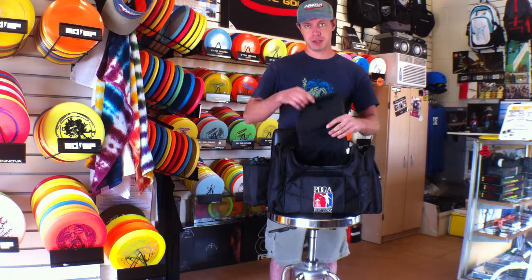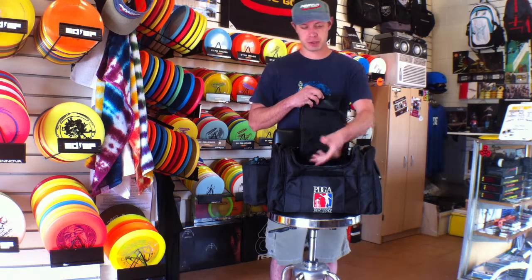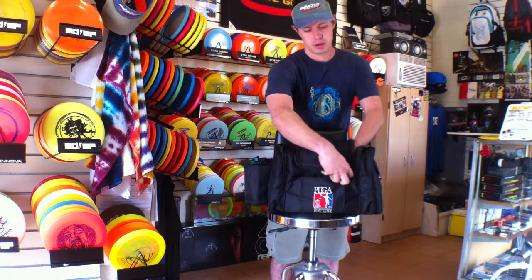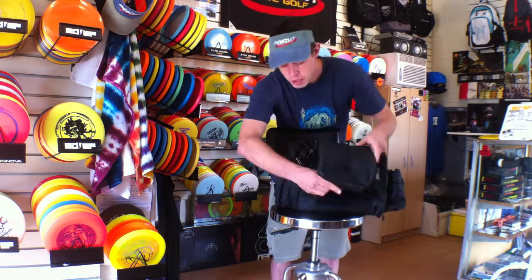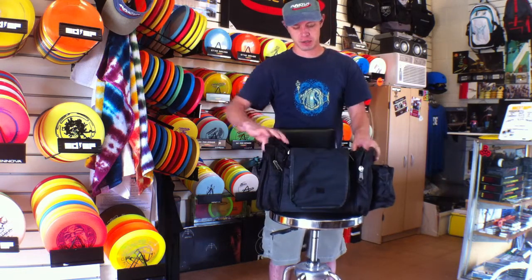One thing I do like about this is the ease of access. Instead of having to zip it up every time you want to close your bag, you can just Velcro it right here and that will hold it secure while you're playing. Or if you want to keep it open, you can also Velcro that down there for easy access while you're playing.